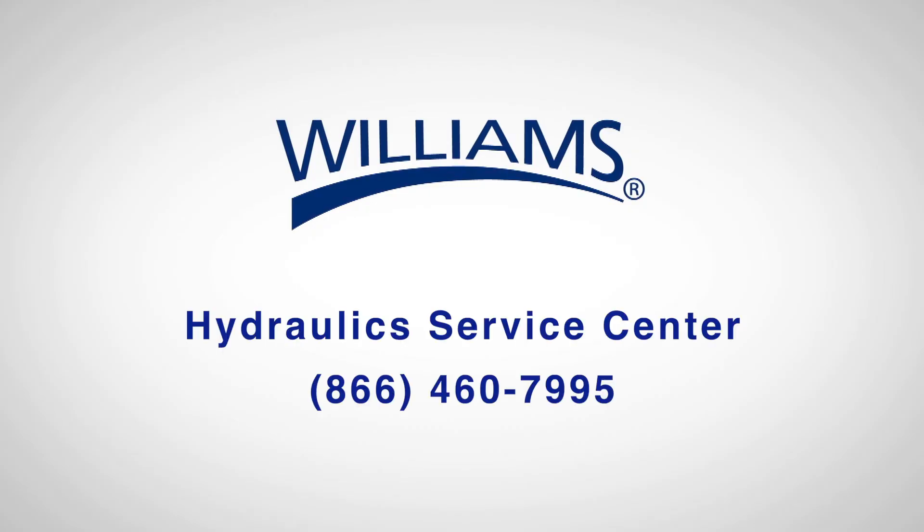For technical questions or additional information, please contact the Williams Hydraulic Service Center at 866-460-7995.